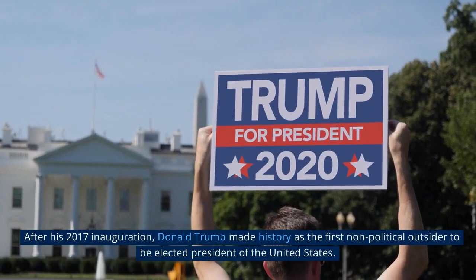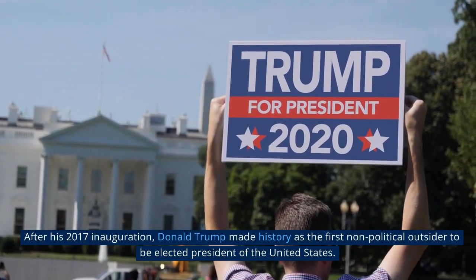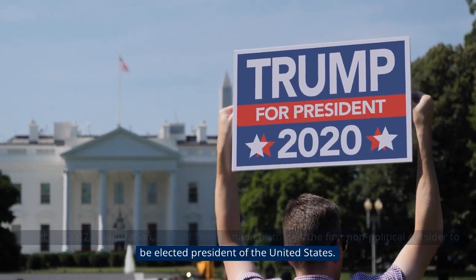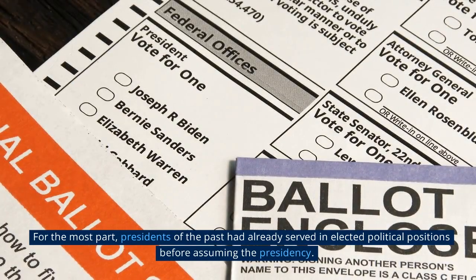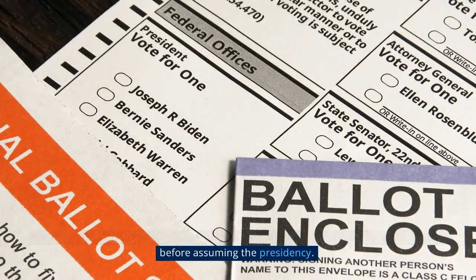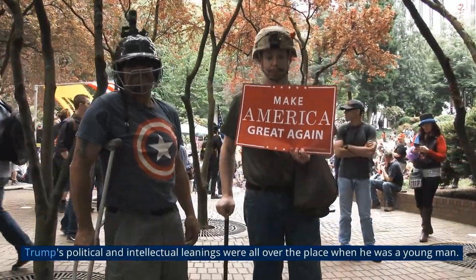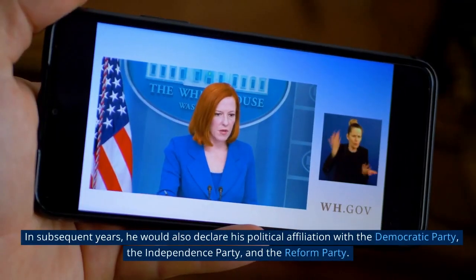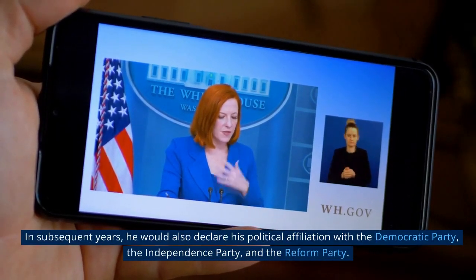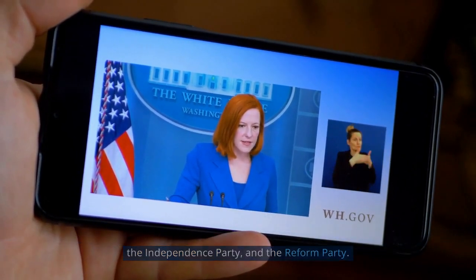After his 2017 inauguration, Donald Trump made history as the first non-political outsider to be elected president of the United States. Presidents of the past had already served in elected political positions before assuming the presidency. Trump's political leanings were all over the place when he was a young man, and he would declare affiliation with the Democratic Party, the Independence Party, and the Reform Party.